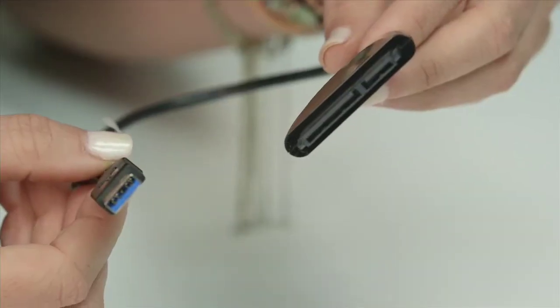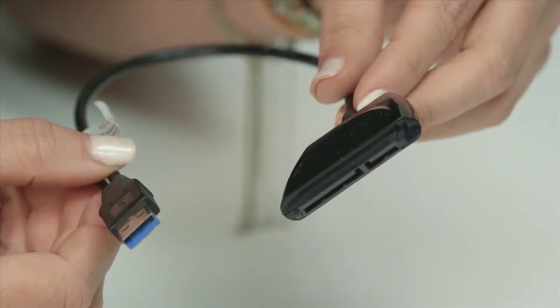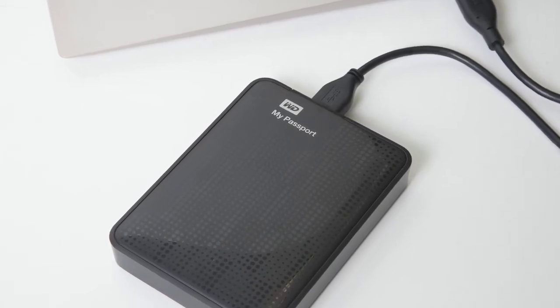You may use a SATA to USB dongle, which would be an efficient solution to prevent you from having to reinstall your OS. If you choose to, you can backup the data to a WD external drive such as a MyBook or MyPassport.